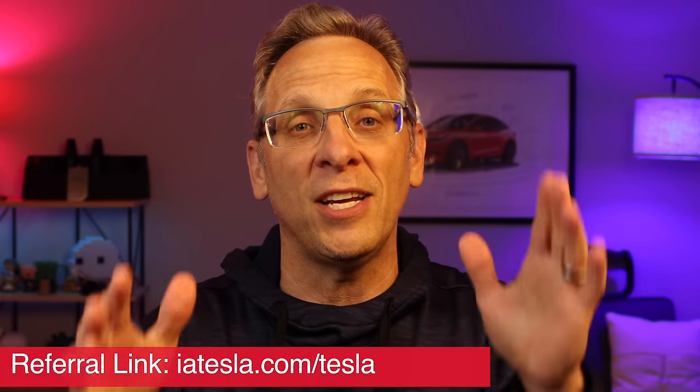Hopefully you enjoyed this video. If you did, I'd appreciate you tapping that like button. If you're new to the channel, subscriptions are always welcome. And if you're looking to pick up a Tesla — which I'd highly recommend — make sure you use a referral link, because Tesla is always changing the rewards it gives new buyers. If you want to use my referral link, it's in the description below, but any referral link is fine too. Thanks so much for watching — we'll catch you on the next video.